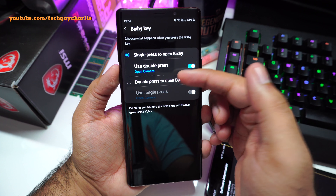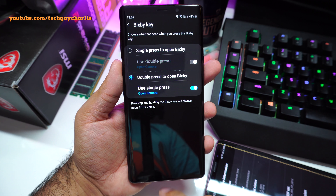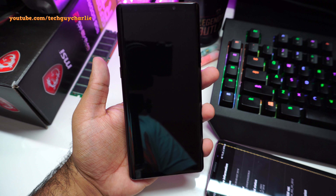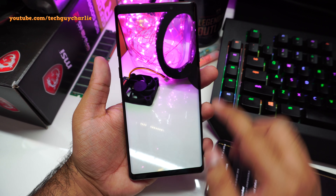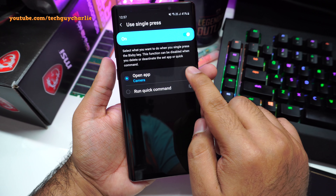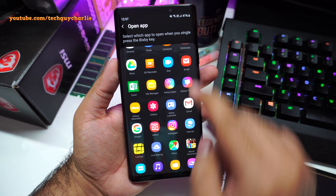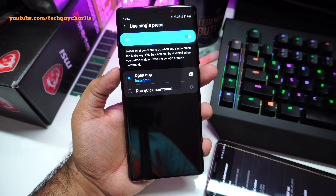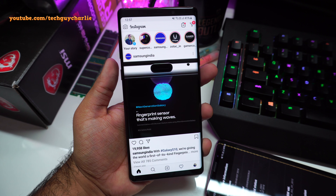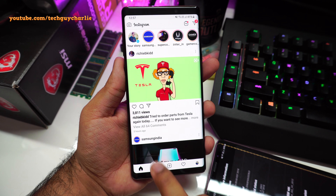Hey everybody, welcome back to a new video. Samsung is seeding out an update which allows you to remap the Bixby button on your Samsung Note 9, S9, and S9 Plus. This update is available for users running the Android 9 One UI software. First, you'll need to update your phone to Android 9 One UI, and then you'll get this update. What this update does is allow you to remap the Bixby button to launch whichever app you want.